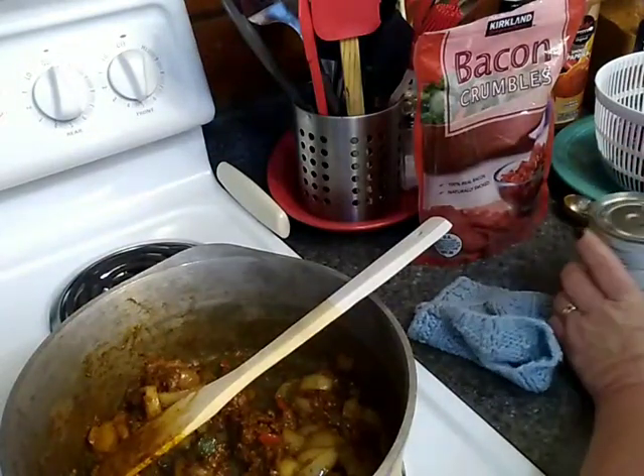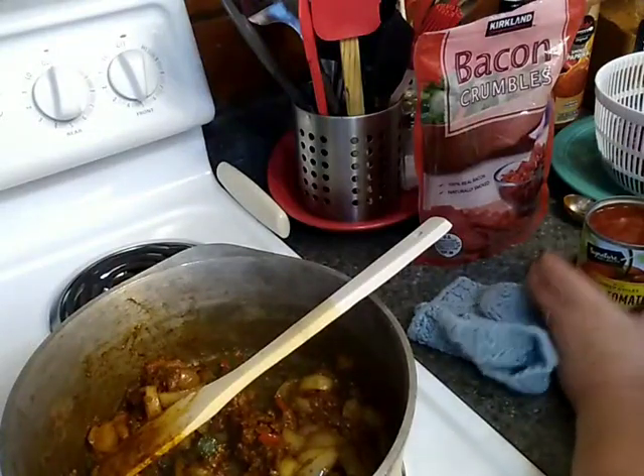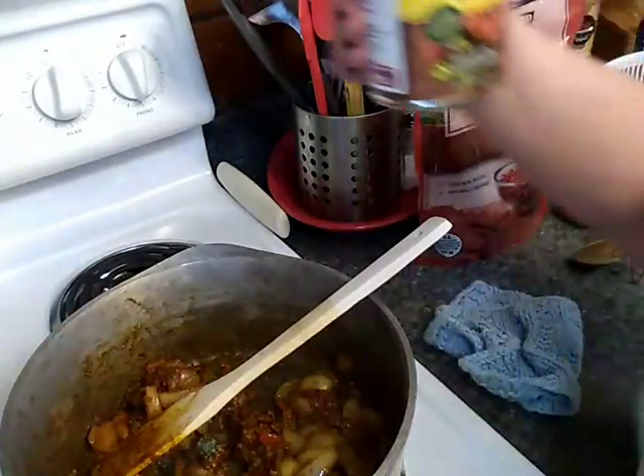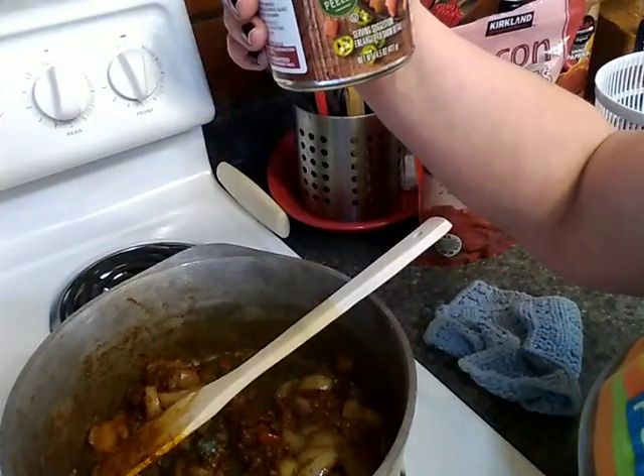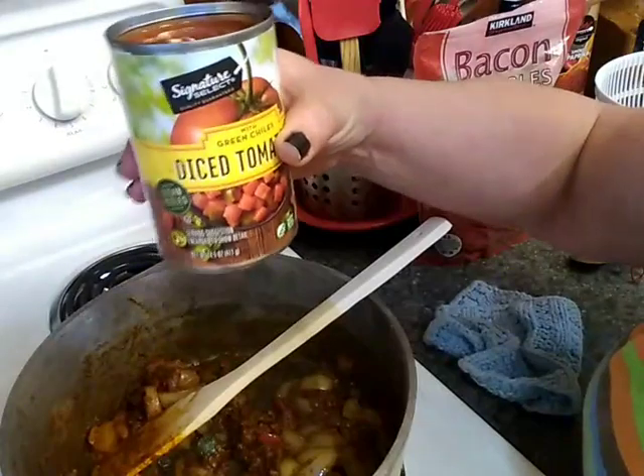Alright, that's going well. I'm going to go ahead and add a 14.5 ounce can of diced tomatoes with green chilies.